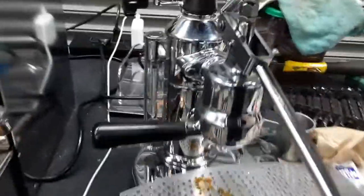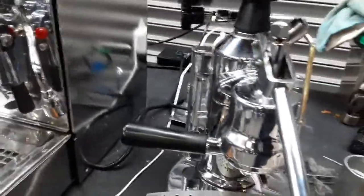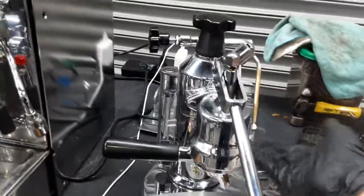Now usually you have the tray over here, but we don't have the tray on correctly. I prefer it like that because we can use one of the La Pavoni trays so we can always do this and test the machine.